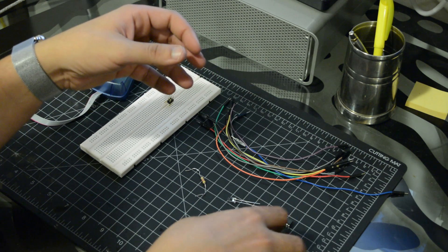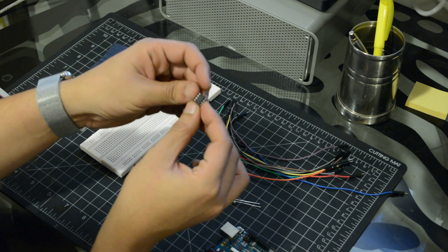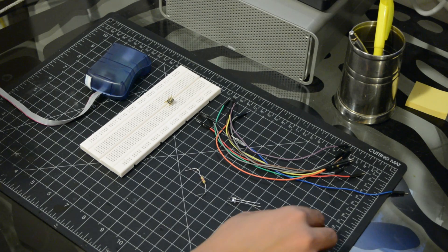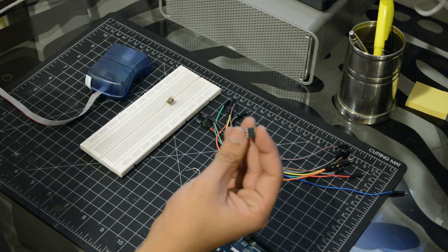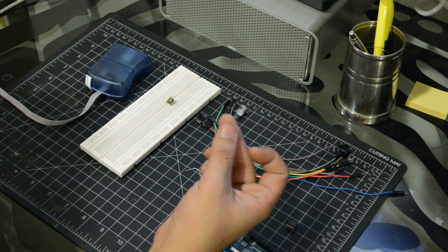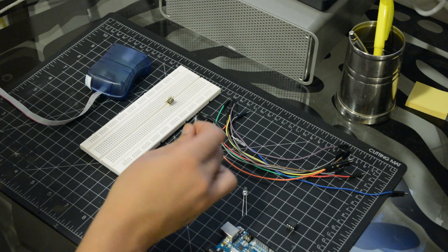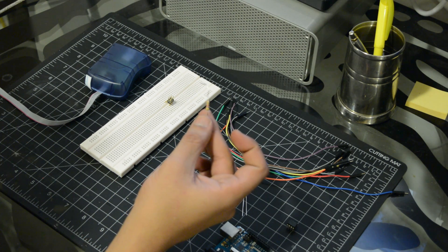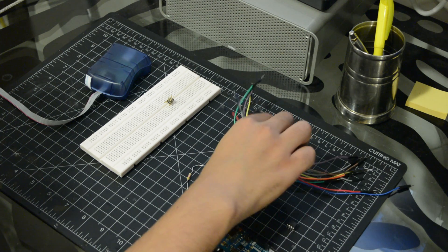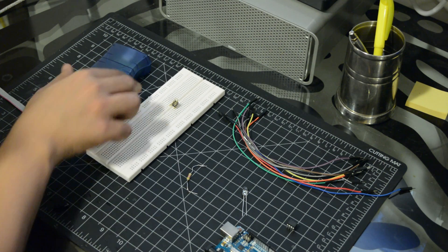This will save you space, money, and lower the power consumption. For this tutorial we will need an ATtiny85 chip, an LED, a 4.7K resistor, jumper wires, a breadboard, and a programmer.